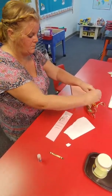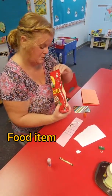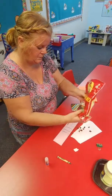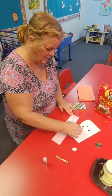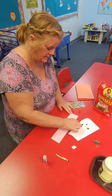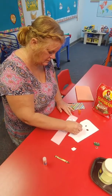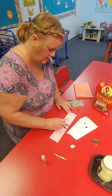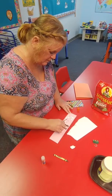Or you could use something to snack on. We have raisins here, and Mrs. Merrill's going to lay some raisins on top of one of her letters. I'm going to do my L with raisins — just like that. Let's see if I have enough to cover up both L's.